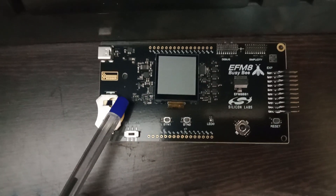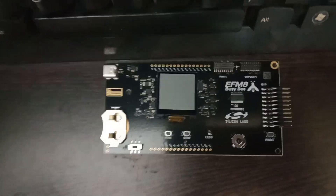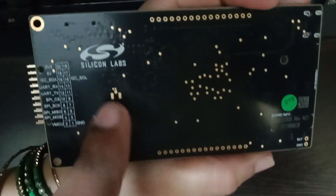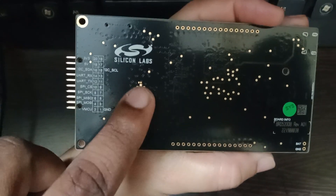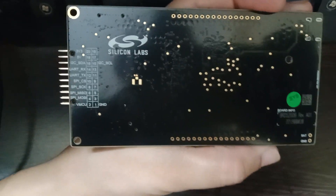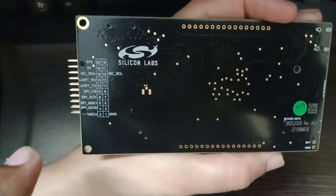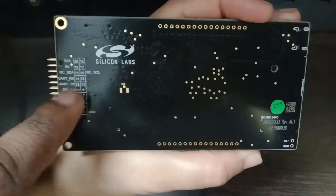We will talk about the features of the microcontroller in the next videos. If we turn the board to the back side, there is a connector which is an ADC input. This 8-bit microcontroller also has an ADC feature. We will cover the microcontroller features in the next video, but just to point out — this is where you can give your ADC input.